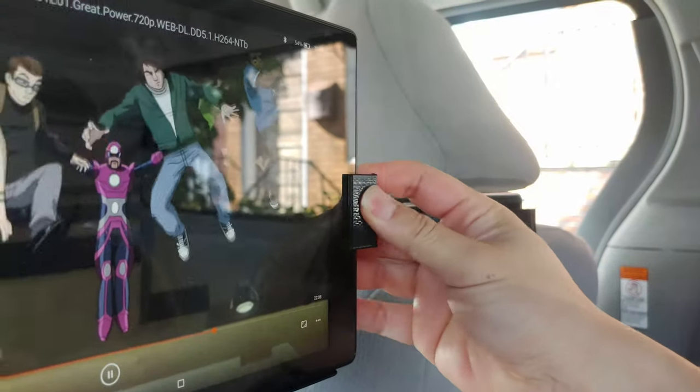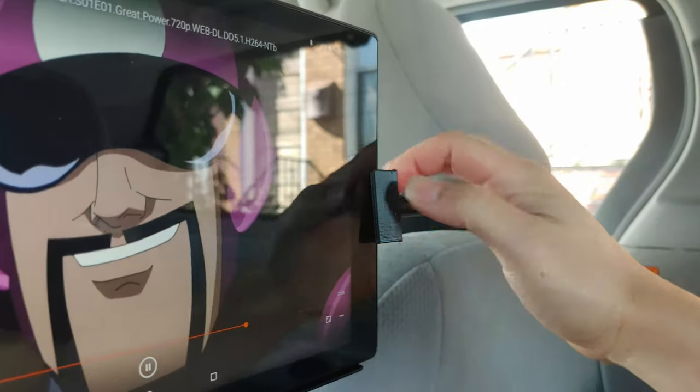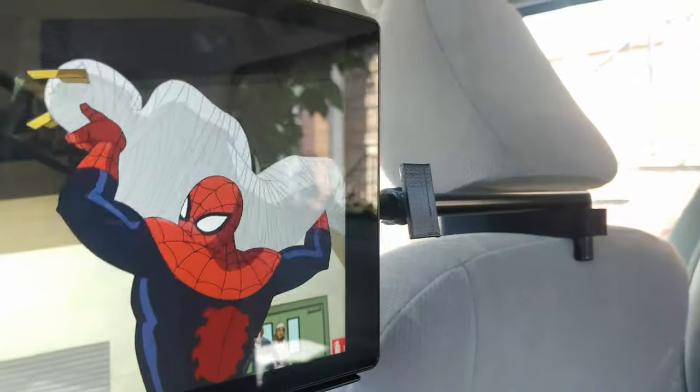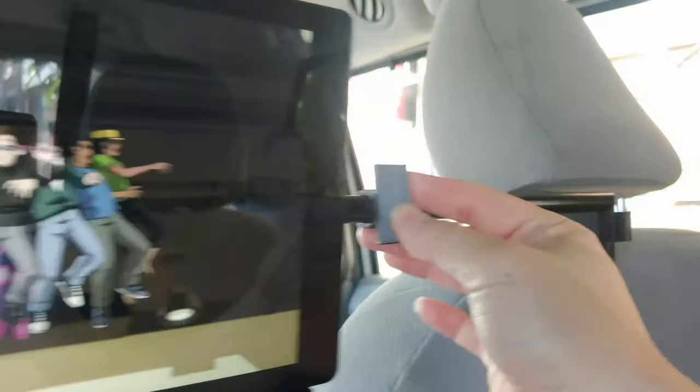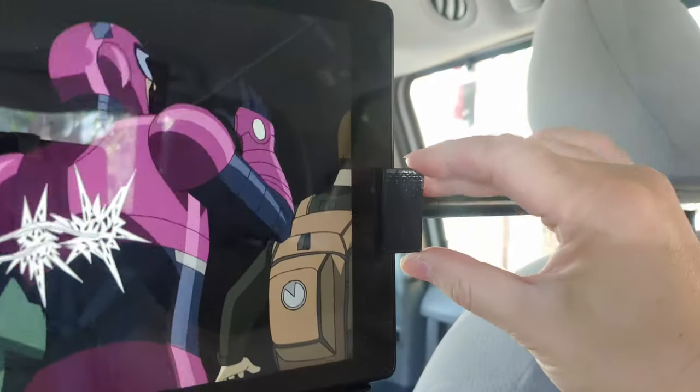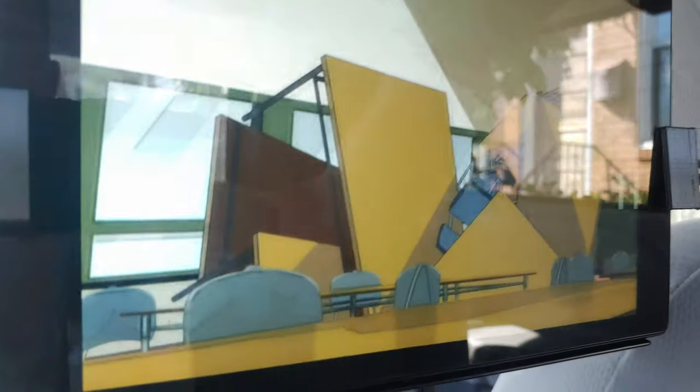To secure the tablet to the bridge I also used some 3D prints. This one snaps onto the rod so that way the tablet does not sway back and forth. Every time they exit the vehicle they also have to pop the tablet up and slide it out.